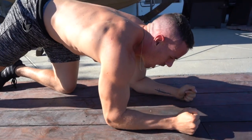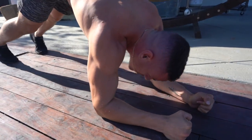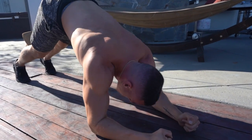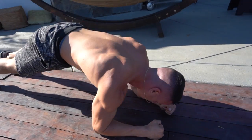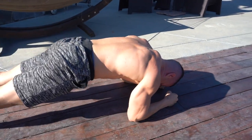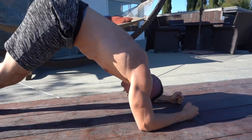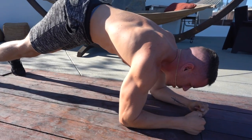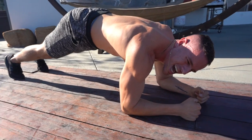Now we're going to be going into a plank position and we're just going to pike up here. We've got 15, let's go. Three, four, five, six, seven, eight, nine, ten, eleven, twelve, thirteen, fourteen, fifteen. We're going to hold for 45 seconds and then we're done. Three, four, five, six, seven, eight, nine, ten.